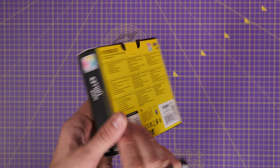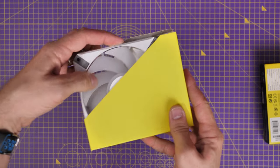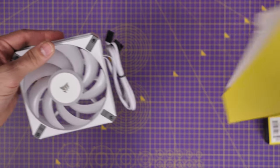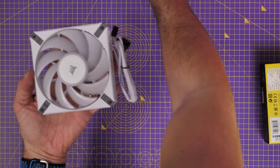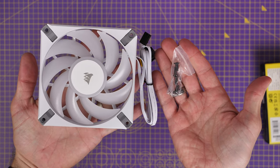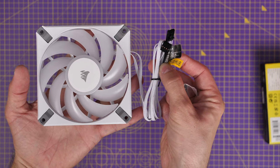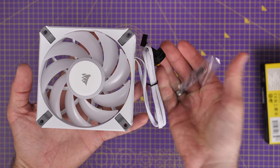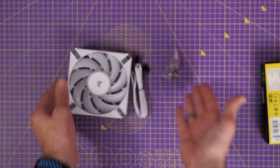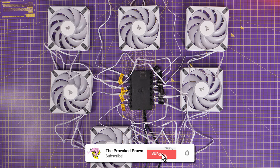For example, if you buy a single fan then all you get in the box is the fan itself and the screws to install it, and this actually puts you in a bit of a pickle because you then can't make the most of the RGB lighting. There are actually two cables with each Corsair RGB fan — one specifically for RGB, clearly labeled 'to RGB hub', and one for fan power.